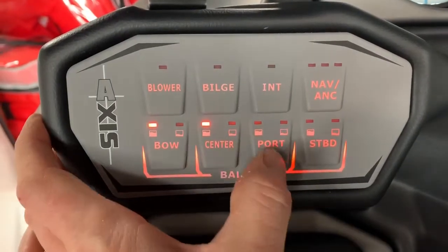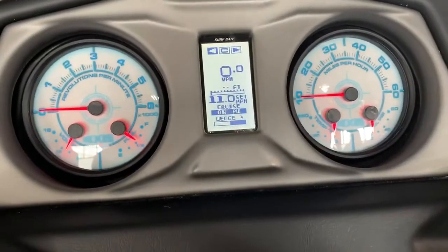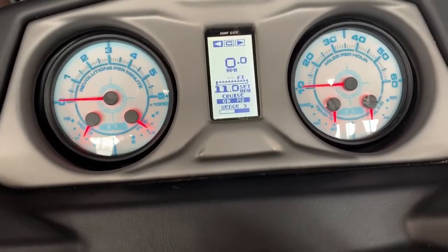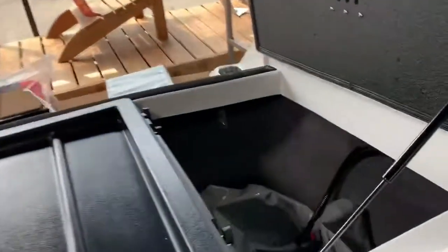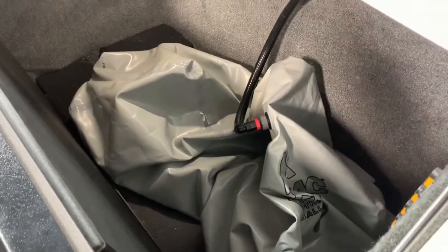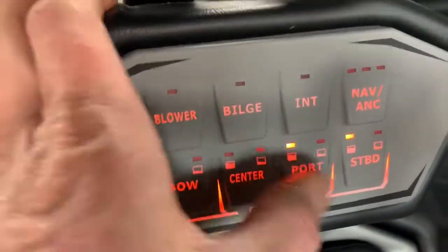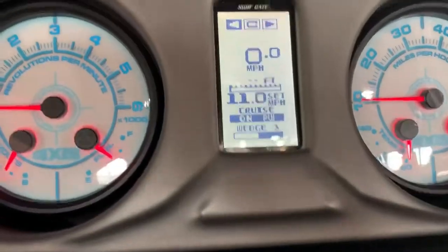Next, come over here and fill all your ballast tanks. You know they're full when they're overflowing over the valves on the side of the boat. Also look in the back where you have the upgraded ballast bags — as these are filling, you'll see them start to balloon. When they get as full as you want, come back to your ballast controls, turn them off, jump in the water, and go have some fun.